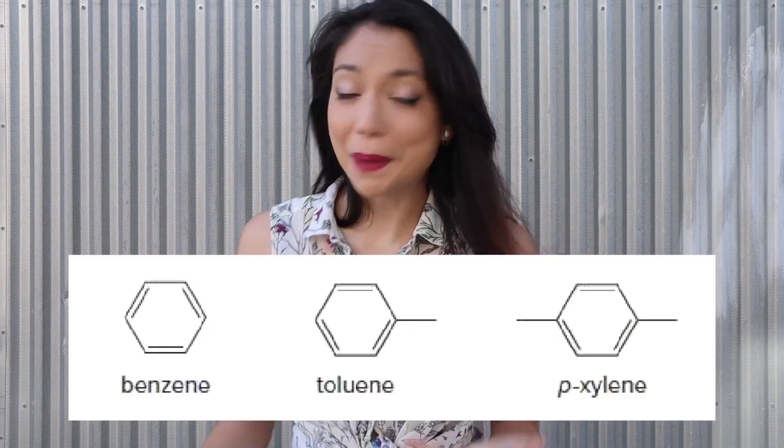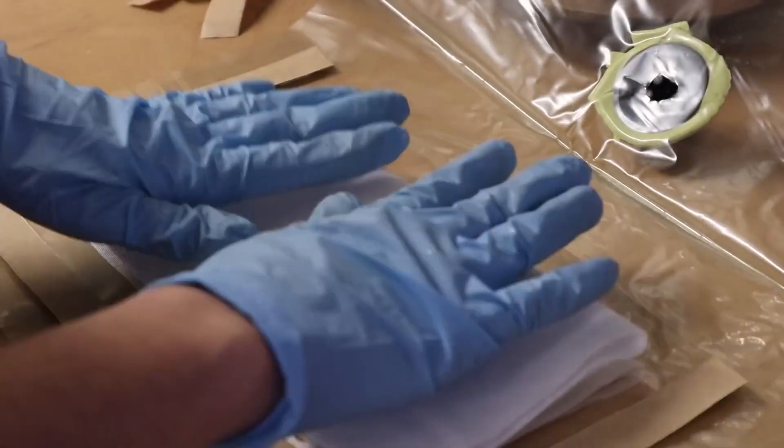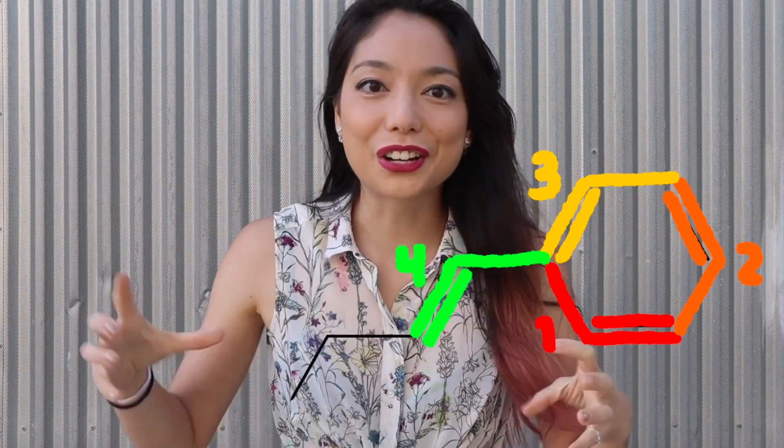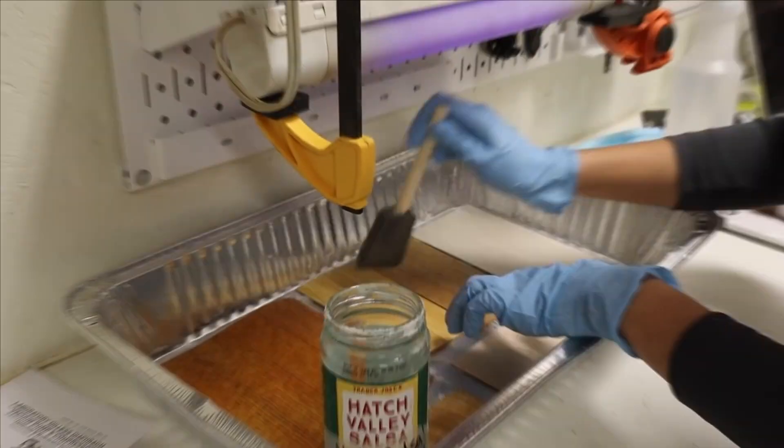There have been a few videos about this process already, but in Xyla's you get to see the full trial and error process and learn all the science behind how wood can become transparent. I'm no chemist, but I'll do my best to try and explain it.